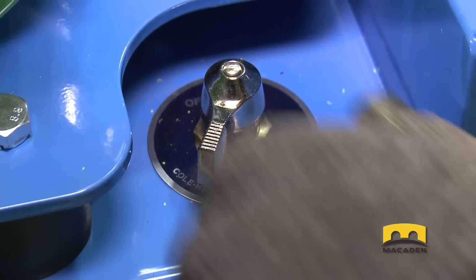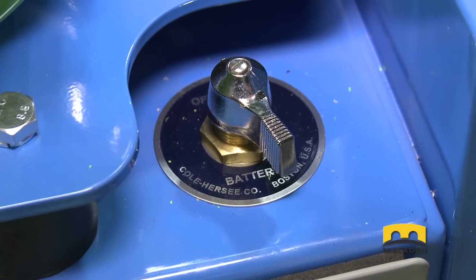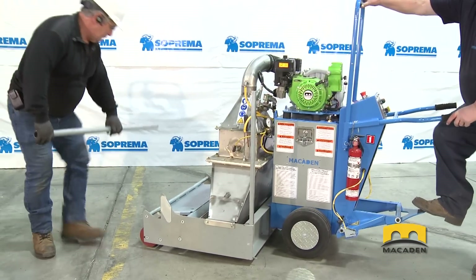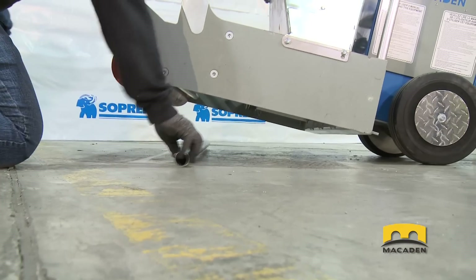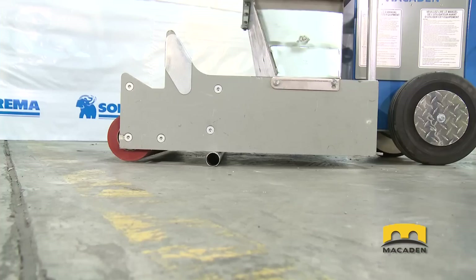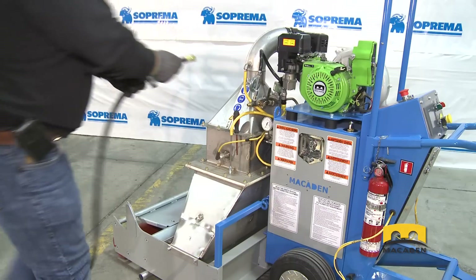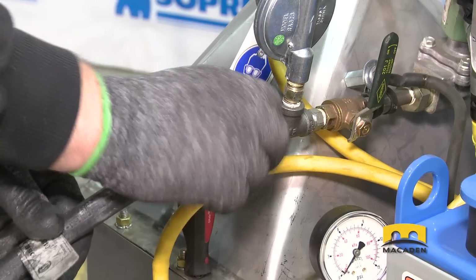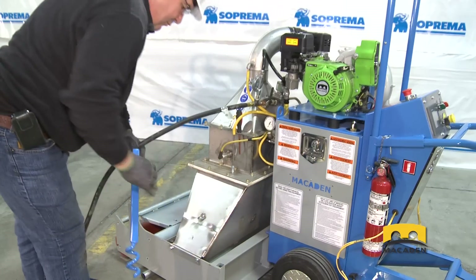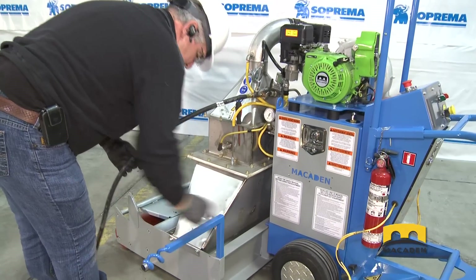Turn the circuit breaker back to OFF. In order to go through the checklist, place the mandrel roller support under the Mini McEden's front to lift it up. It is important to do this every time the Mini McEden is stationary. Then, connect the other end of the hose to the Mini McEden. Take the hose support out of its slot and place the hose like this.